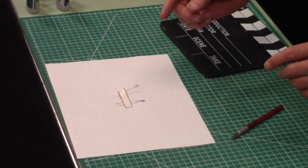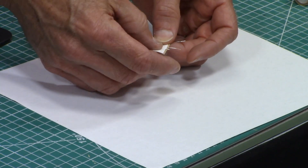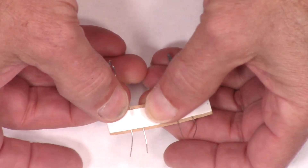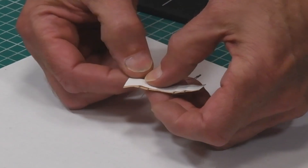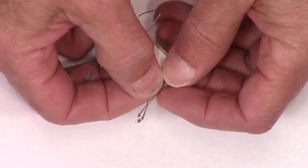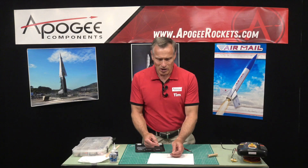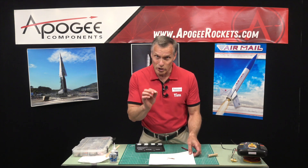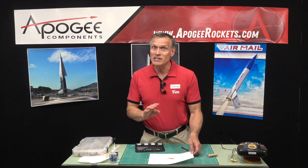The problem with the igniters is this tape strip right here. Over time the tape strip can lose its adhesiveness and these wires can shift around inside the tape. Once the wires are shifting around the tips can touch and deform. What we want to do is protect that tip, and what I found is if you take a piece of wood and just tack-glue it in the middle of those two wires, we can solve a lot of problems.